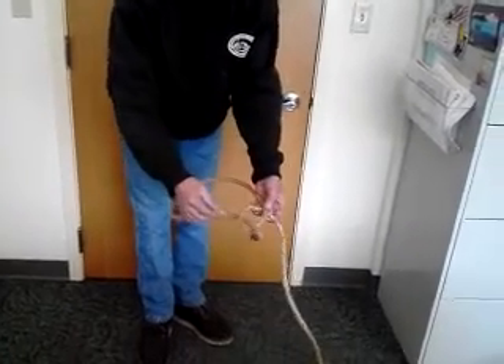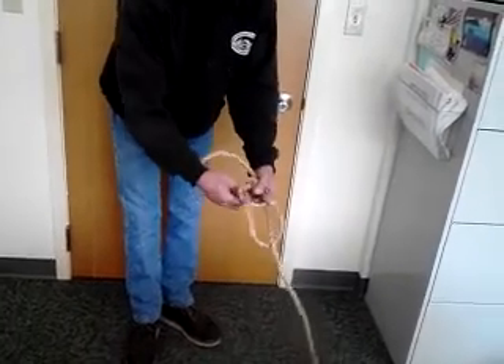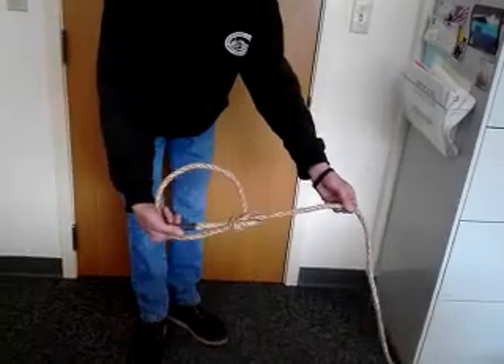Some of you may have heard: the rabbit comes out of the hole, it goes around the tree, it goes back in the hole. We pull it tight. The inside bowline.